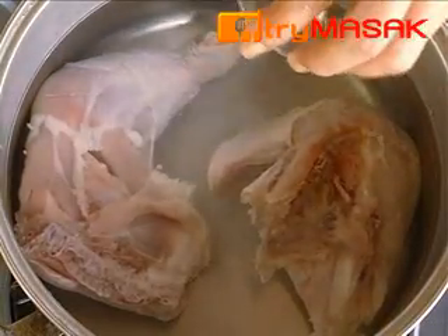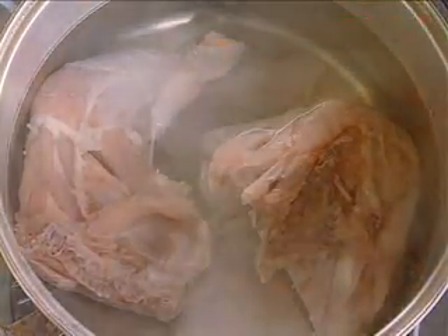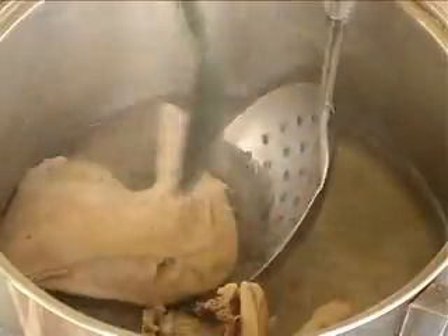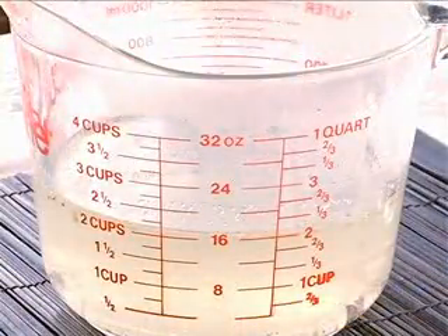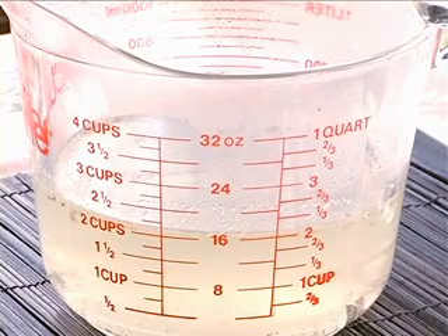First, simmer the chicken with a bit of salt until the chicken is tender. When it is tender, remove the chicken and take 2 cups of the chicken stock to cook the rice. Continue simmering the remaining chicken stock with pickled carrots and slices of ginger and garlic to be served as soup.